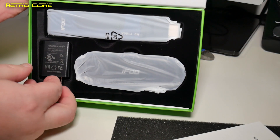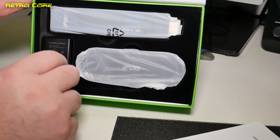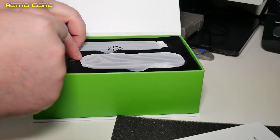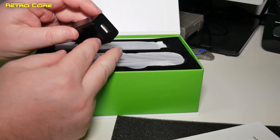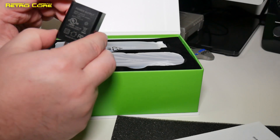We've got a power supply — not a charging brick — and it's all suede as well, that's pretty nice. Alright, let's get this stuff out. This is a typical USB, 5 volts, 1 amp.